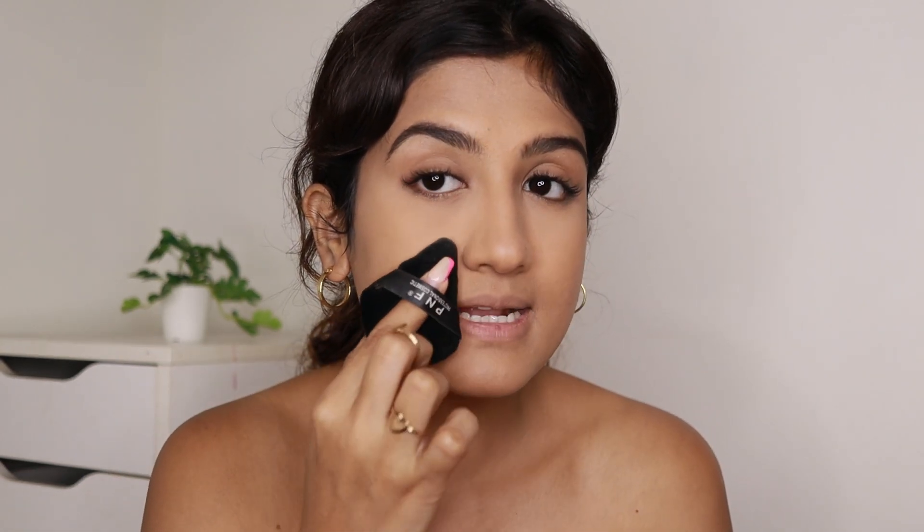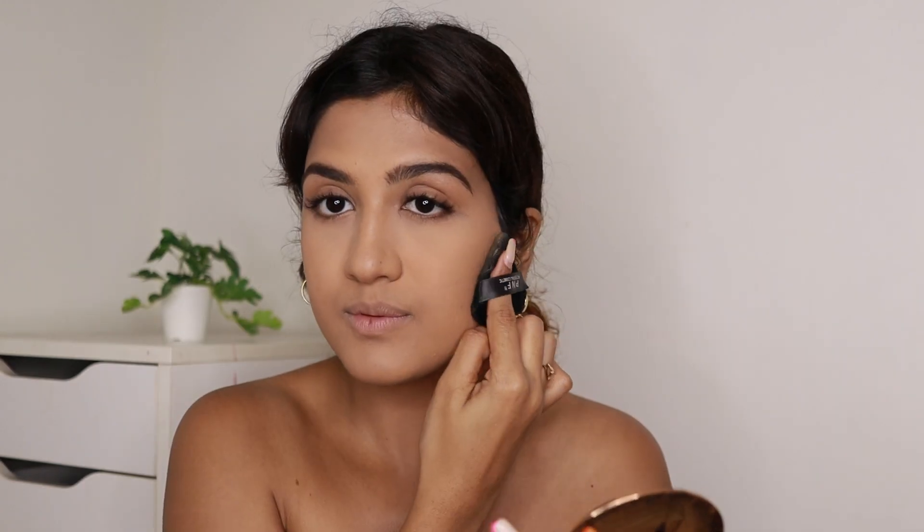I also use a Charlotte Tilbury compact powder — this is the best compact powder I've ever used and it's almost over so I'm going to repurchase it. I use it to apply powder on the rest of my face. It sets the makeup well and blurs your pores but at the same time doesn't feel powdery. If you have dry skin this is a really great powder — it feels hydrating.